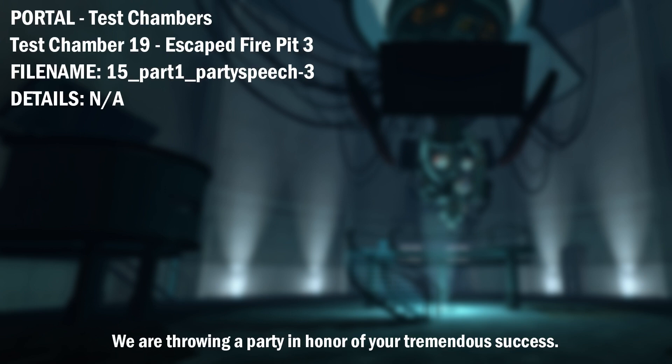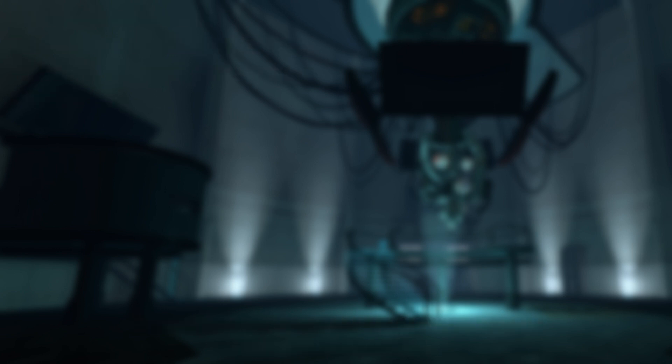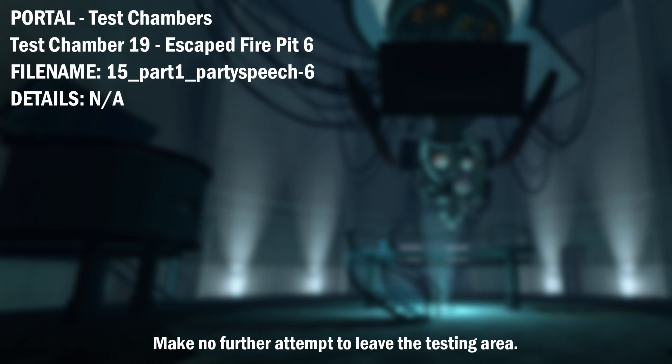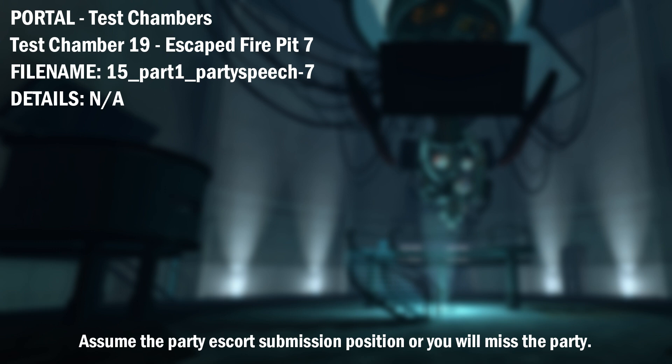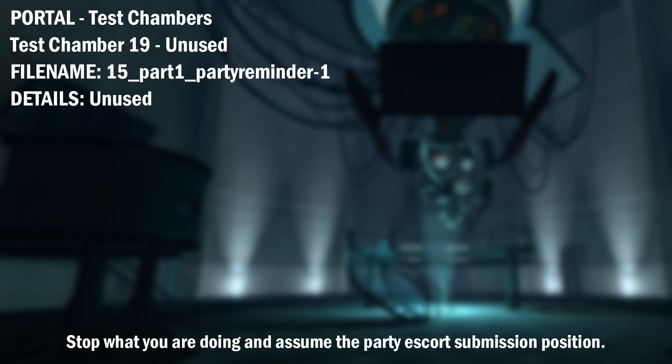We are throwing a party in honor of your tremendous success. Place the device on the ground, then lie on your stomach with your arms at your sides. A party associate will arrive shortly to collect you for your party. Make no further attempt to leave the testing area. Assume the party escort submission position or you will miss the party. Stop. The device will detonate if removed from an approved testing area. Stop what you are doing and assume the party escort submission position.